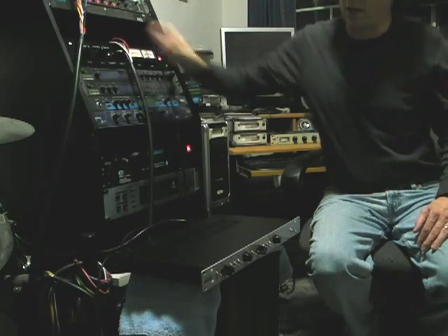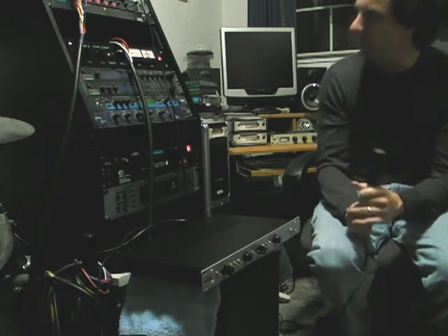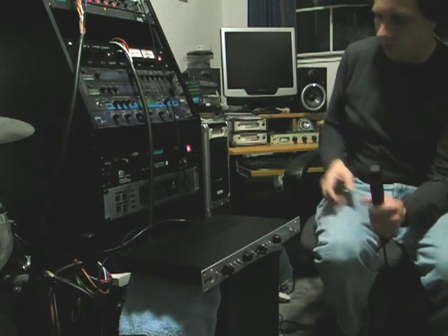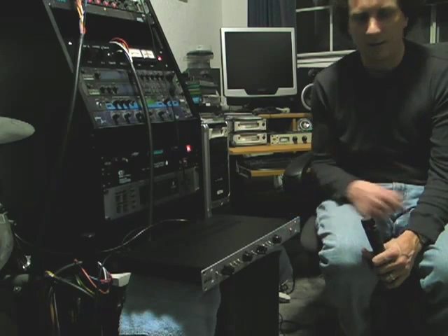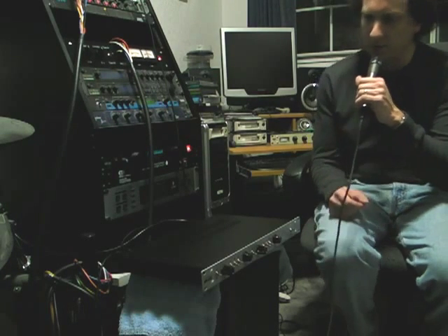I have a dynamic mic here — an SM57 — hooked up to the preamp, which is going into my monitoring setup and should come out here if everything is working properly. First thing I will do is turn the power on. I can hear there was a little bit of popping. The mic is definitely working.